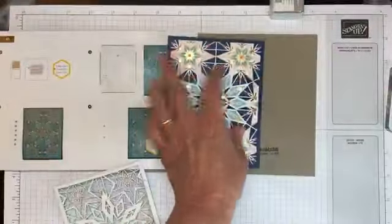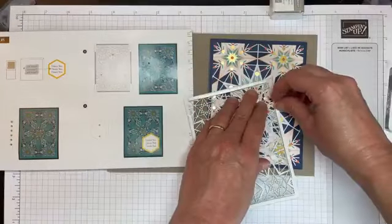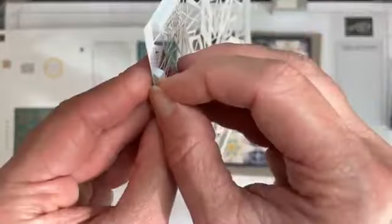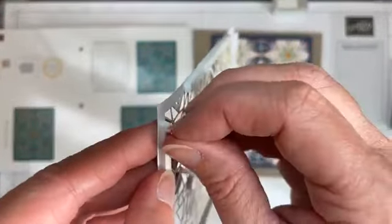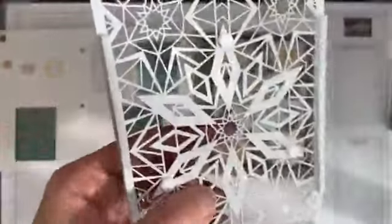Before applying the overlay to the card, I'm going to fold the card first because it's harder to fold once you've put the dimensionals on the front. I'll use my bone folder to give it a nice crisp fold. Now taking off the adhesive strips — the other day these were challenging, and if you get a batch where the adhesive peels right off, just call 1-800-STAMP-UP, that's S-T-A-M-P-U-P, their customer support line. They want to know if there are any defects in their products and I'm sure they'd send you replacements. These ones came off fine though.